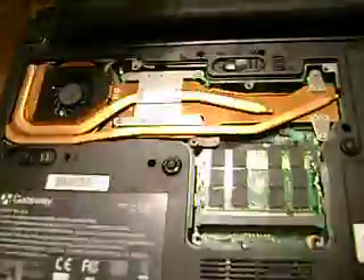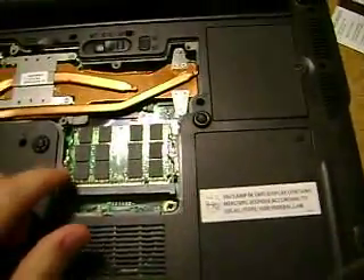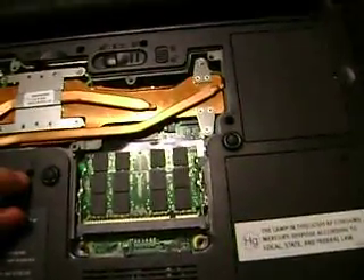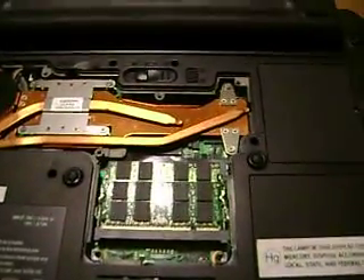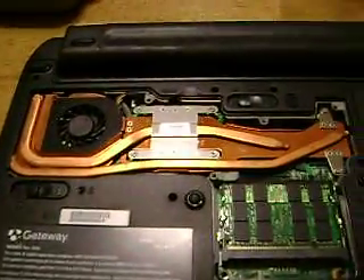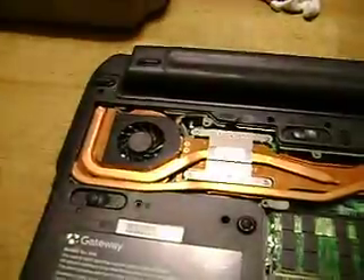But it likes to hook back on when you set it on top. Here are your various components. Here's your RAM — it has two slots. I've got one gigabyte chips in each one. And back over here happens to be the heat sink and fan.